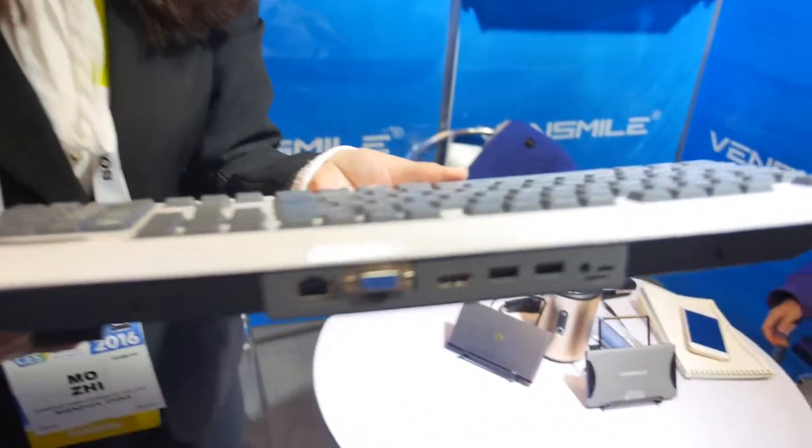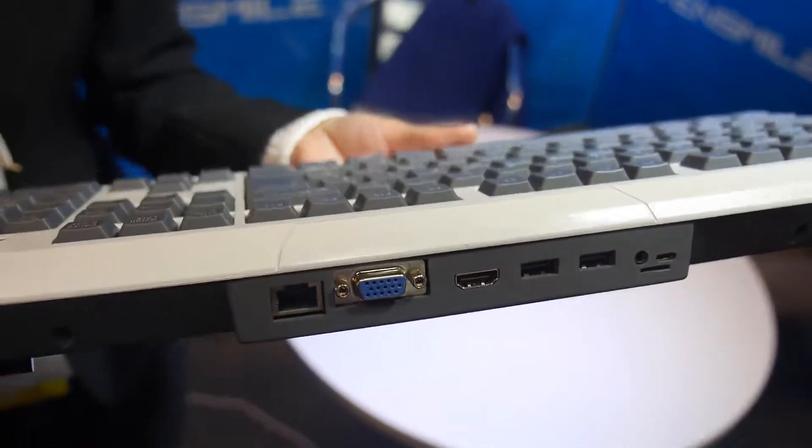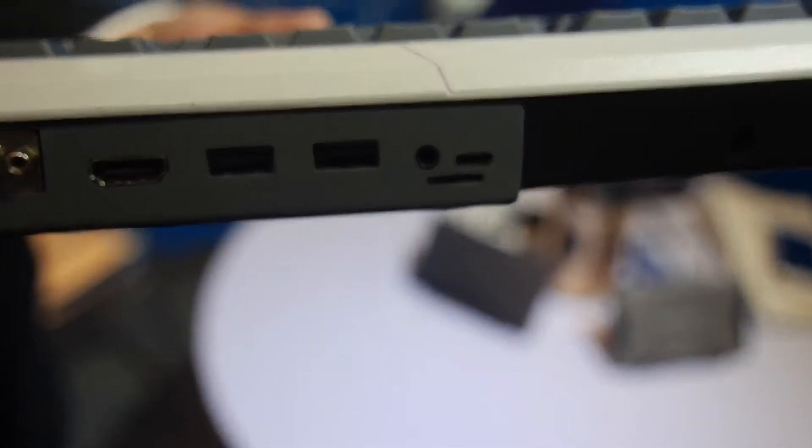Here are the ports. What is the CPU inside? Intel Bay Trail. This is the Intel Bay Trail, and the keyboard has Ethernet, VGA, HDMI, USB, USB, and audio.